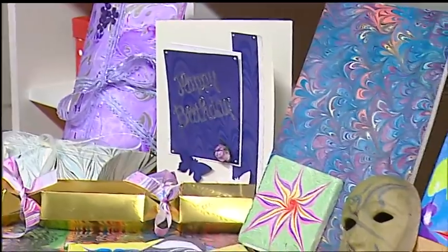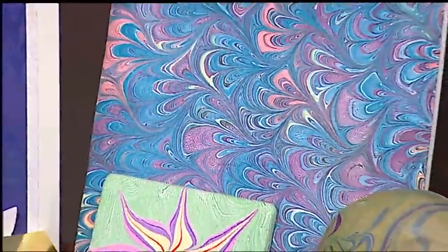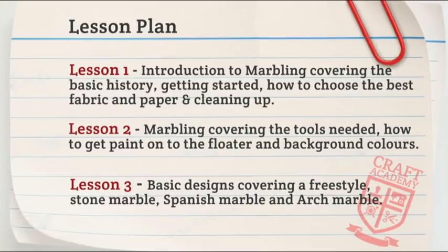We're going to explore every avenue we can. This is the time to get out your marbling kit if you've already got one. We're going to take you through the lesson plan. Lesson one is an introduction to marbling, covering basic history, getting started, how to get the best out of fabrics and papers, and how to clean up. Lesson two covers all the tools you need and how to get the paint to float perfectly with gorgeous background colors. Lesson three covers all the basic designs: freestyle, stone marbling, Spanish marbling, and arch marbling.